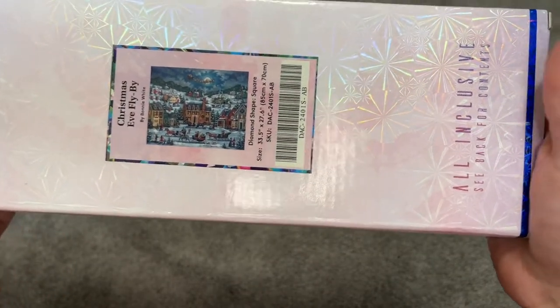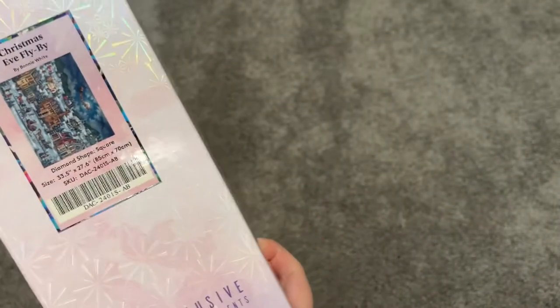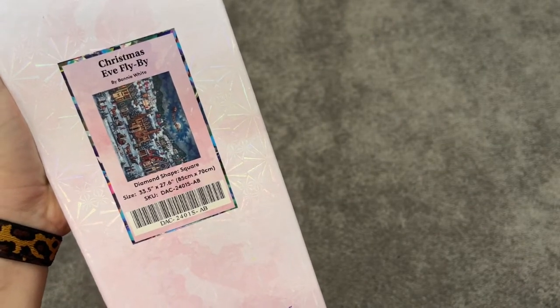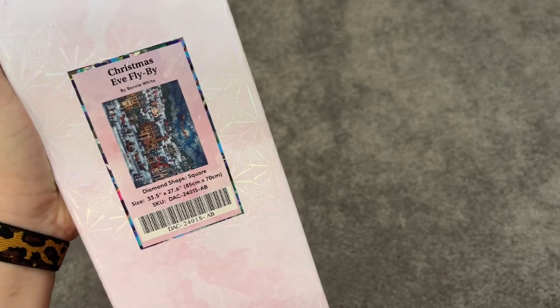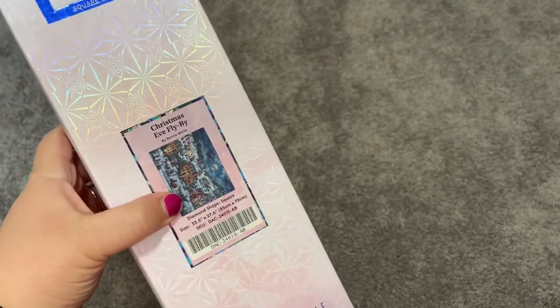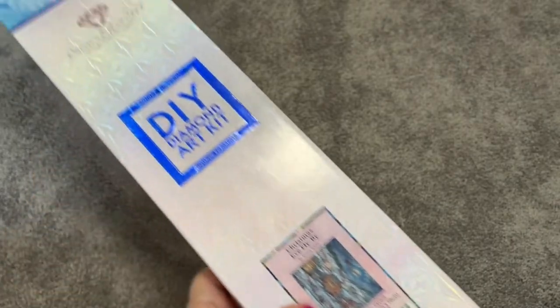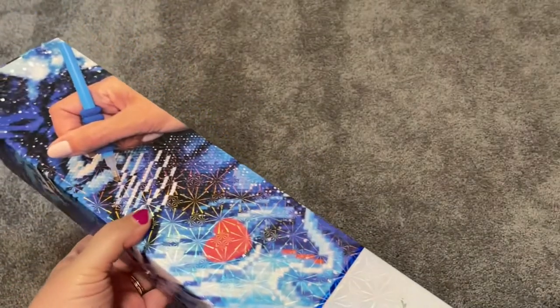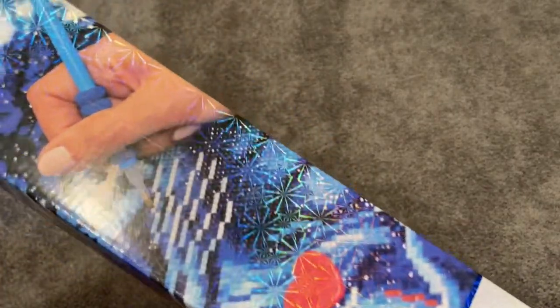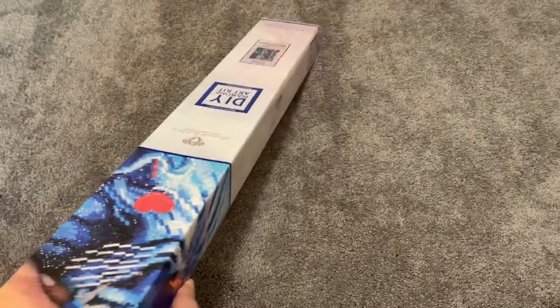This is 'Christmas Eve Flyby' by Bonnie White. It's a fairly large painting — 85 centimeters by 70 centimeters, or 33.5 inches by 27.5 inches. This is my very first large purchase, so when I opened it I was just shocked. I have already opened this box but I'm still going to do an unboxing for you, because I open all my boxes as soon as I get them.